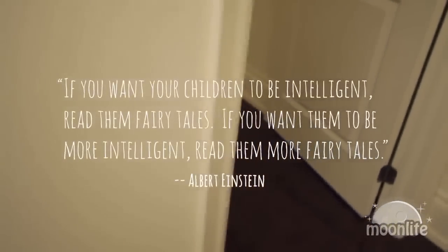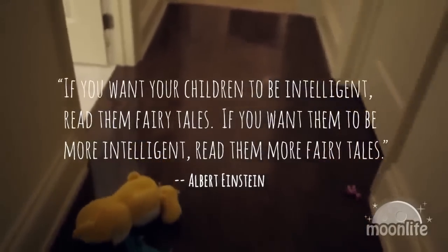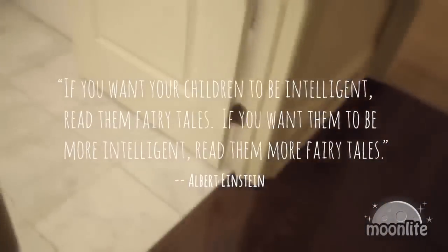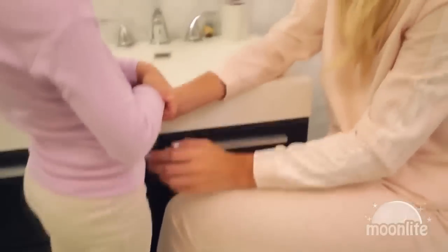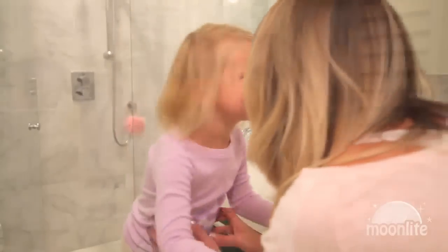If you want your children to be intelligent, read them fairy tales. If you want them to be more intelligent, read them more fairy tales. Albert Einstein said this, and it has deeply impacted the way I parent. It has also inspired me to nurture the imagination of my own child through reading.